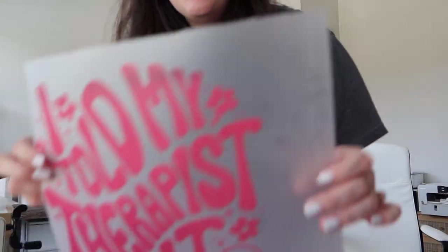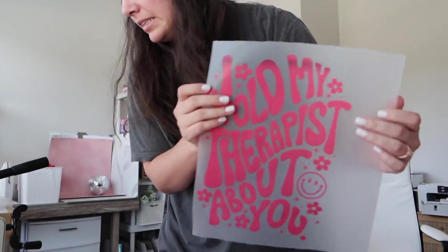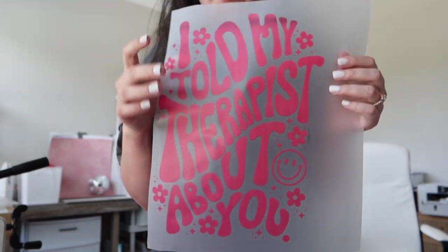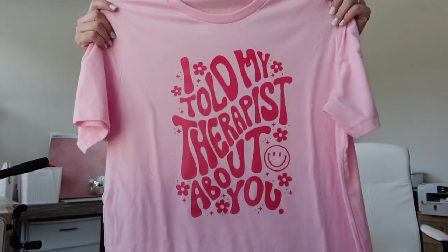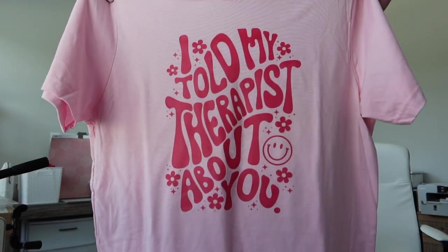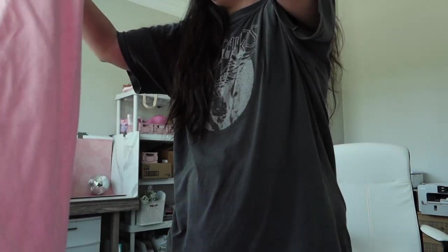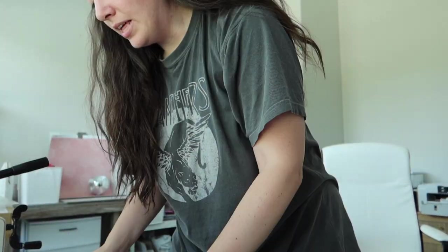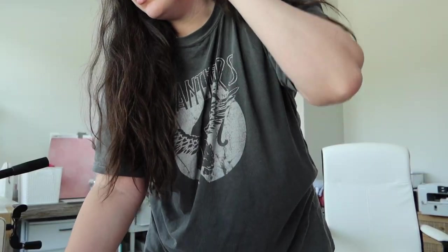Let me show you guys. This is one that I picked up yesterday — this is going to be in our shop by the time you guys see it. It says 'I told my therapist about you.' Isn't that hilarious? And then we did a test print on it yesterday on our pink tees. Isn't that so cute? I'm obsessed with that. I need to list this today, probably photograph it as well.